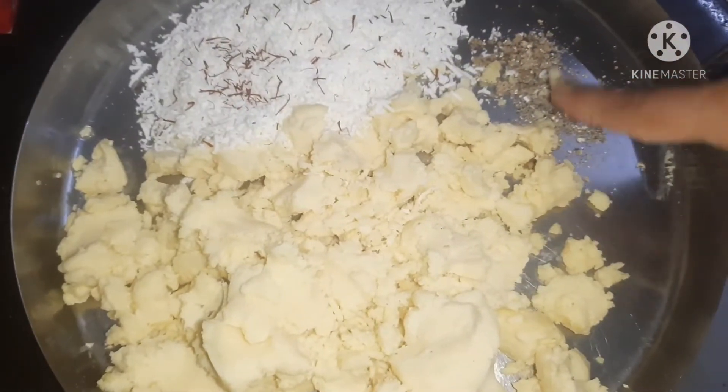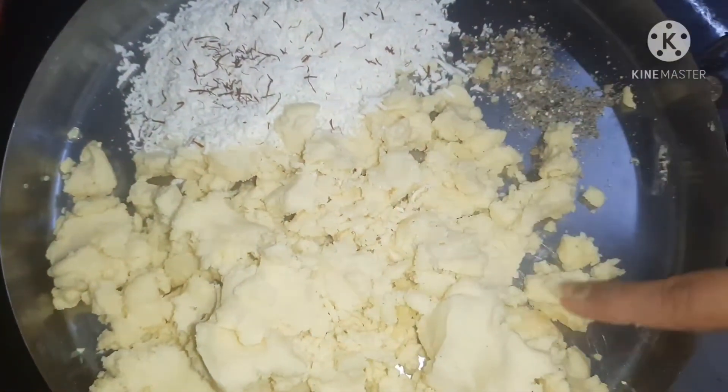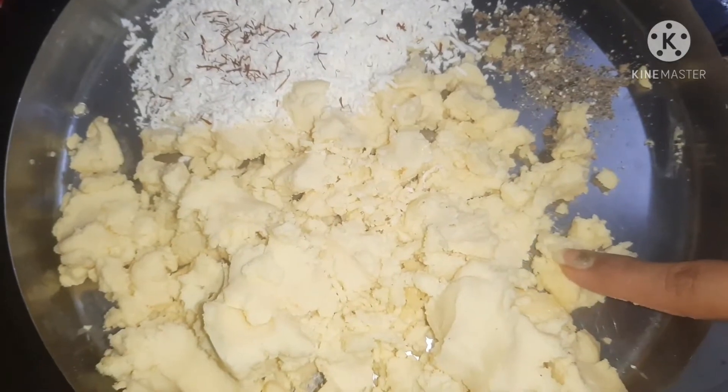Hi guys, welcome back to my channel. Today we are making Gulaab Jamun with Milk Powder.